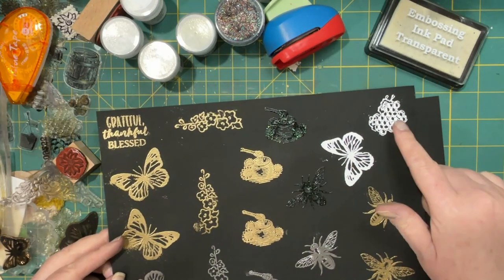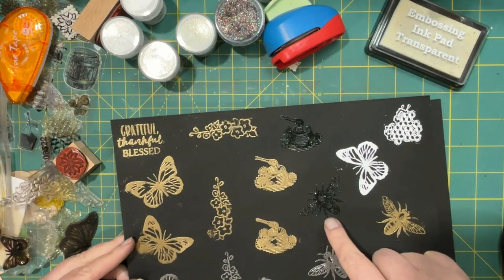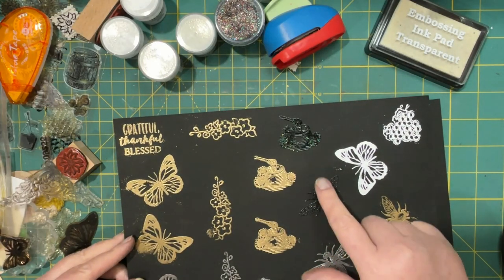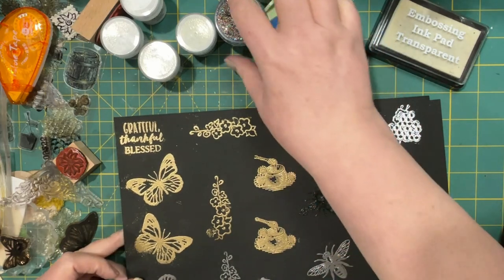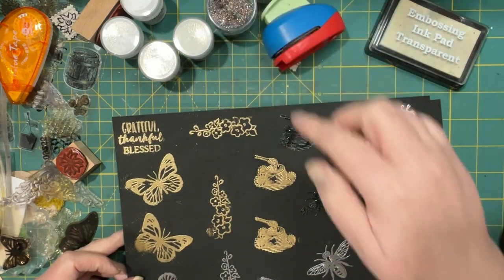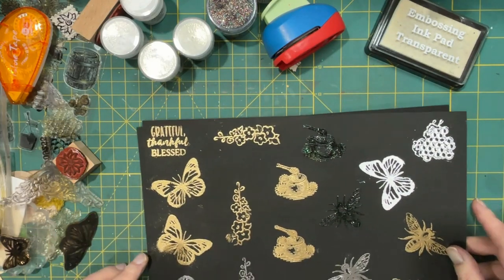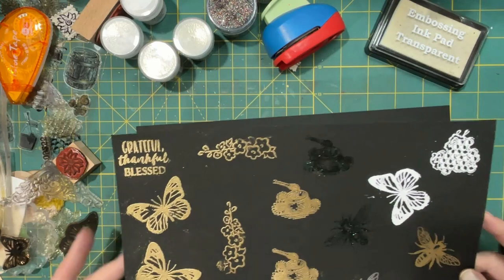This is the opaque white. This is the black sparkle — or no, that was the clear sparkle, sorry. The black sparkle has red in it and other colors as well. So this is the clear sparkle. Then there's more gold — liking that.